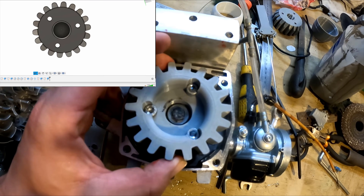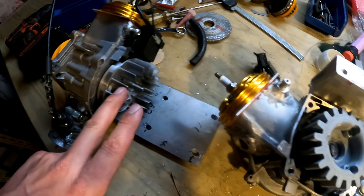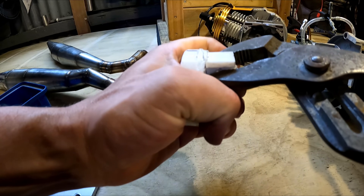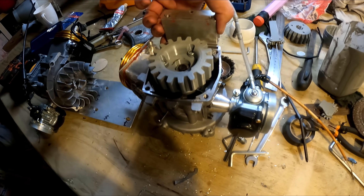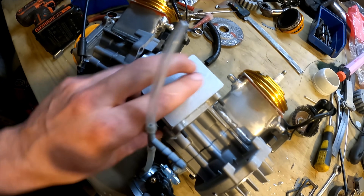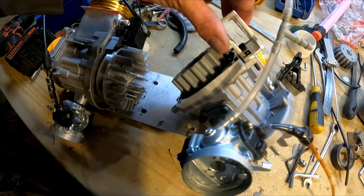I ended up printing a different style of adapter for the two motors — this one feeds into the fins here because the other one ended up cracking. It's a tight fit, so I hope this one is stronger. I also made a little brace to connect the tops of the motors so the whole thing will be a bit more rigid.